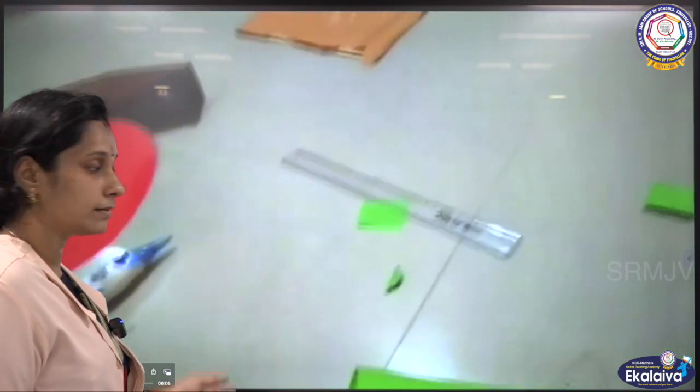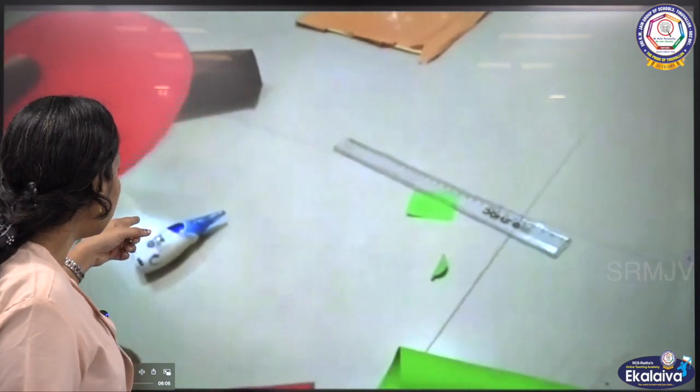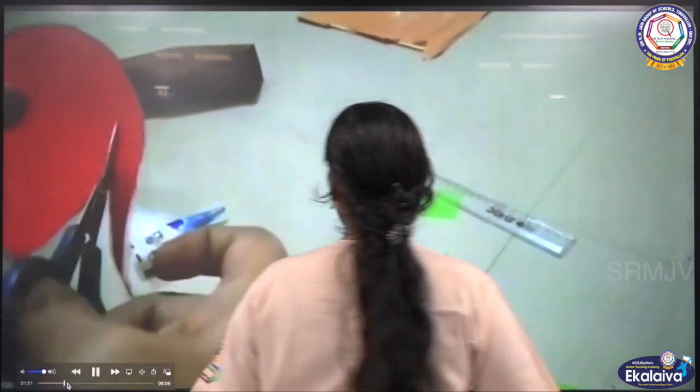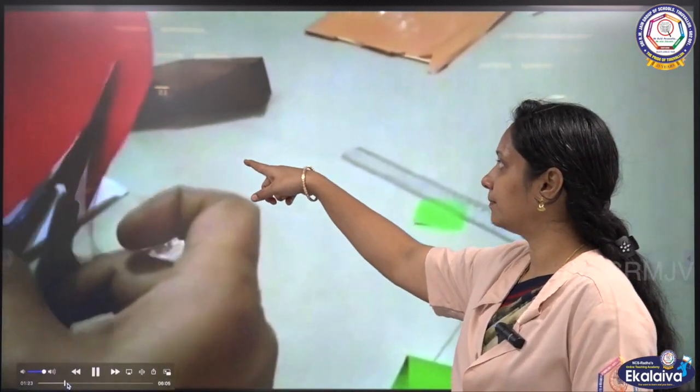Now, again cut the circle into a spiral shape. Cut the circle in a spiral shape, like that.